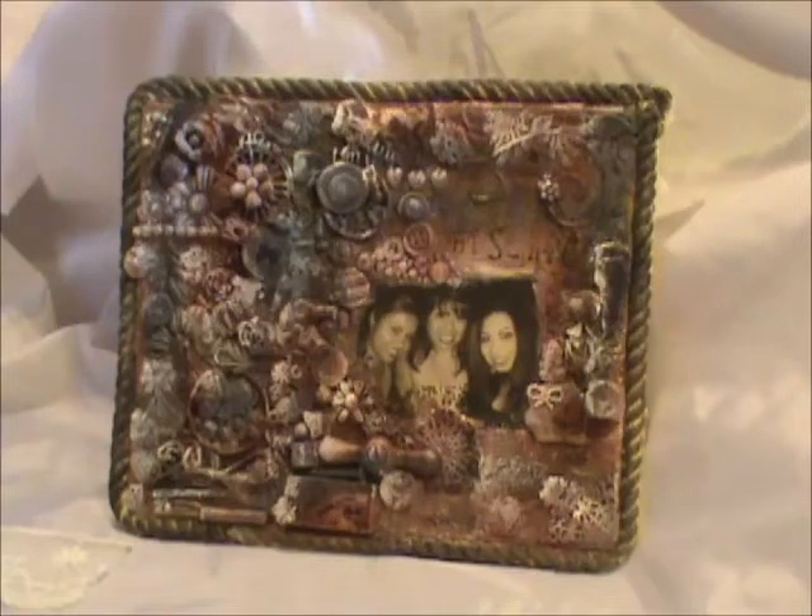Hi everyone, it's Roseanne. I'm bringing you my design team project for Elegant Embellishments. I did a multimedia or mixed media canvas, and the picture you see before you is a photo of myself and my daughters, taken about ten years ago.